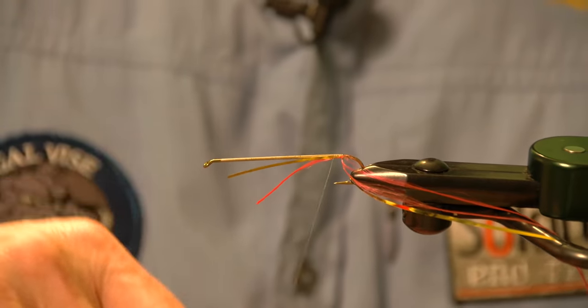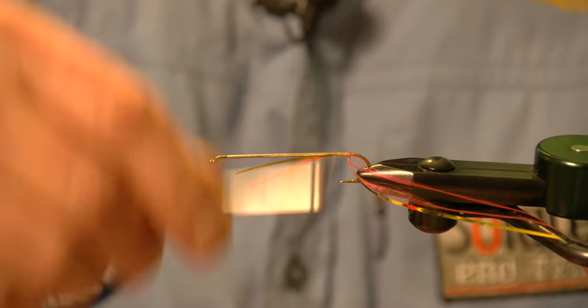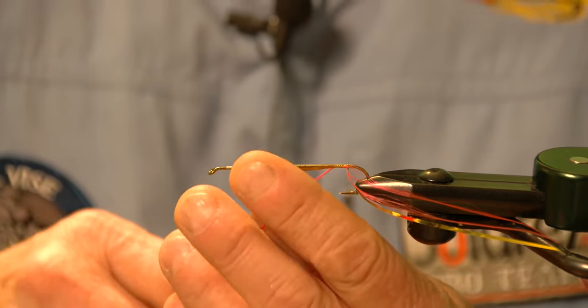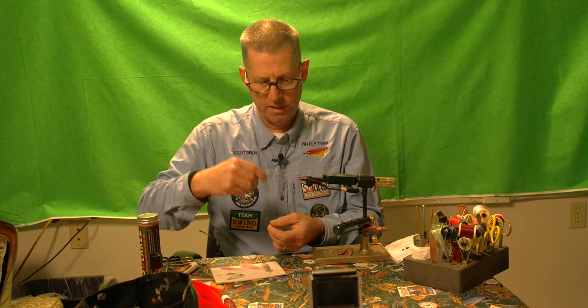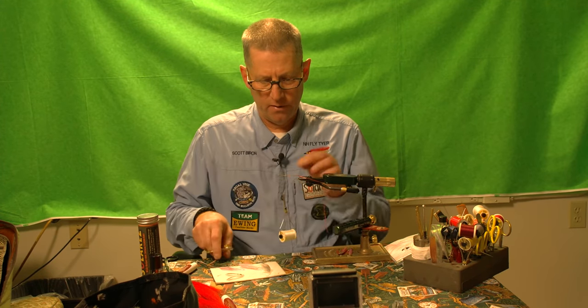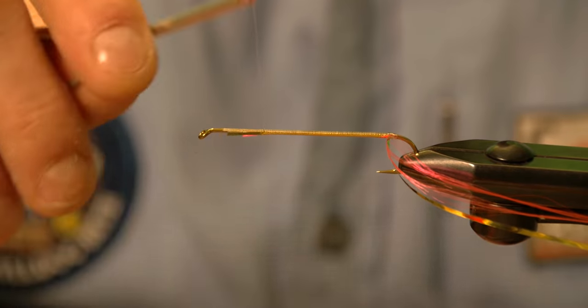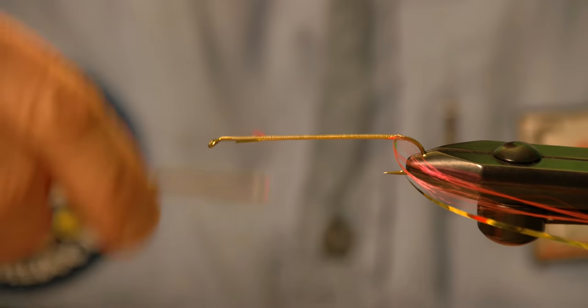You can move right along going up that shank and you're locking everything in — locking in the floss and the mylar at the same time. Just about an eighth of an inch from the top, I'm going to reach in and snip off the waste. Make sure I got all the little pieces off, and then I wind it right up.